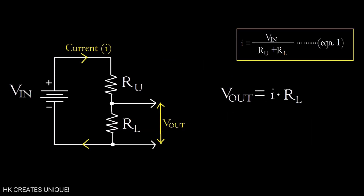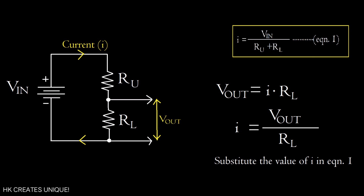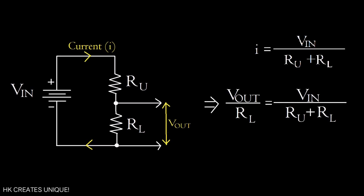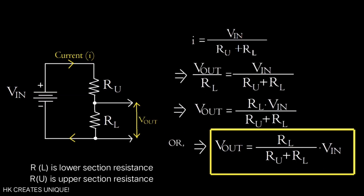Also in the circuit, V_out equals current times R_L, because V_out is the voltage across R_L. Solving for current: I = V_out / R_L. Substituting into equation 1: V_out / R_L = V_in / (R_U + R_L). Solving for V_out: V_out = R_L × V_in / (R_U + R_L). That was the derivation.